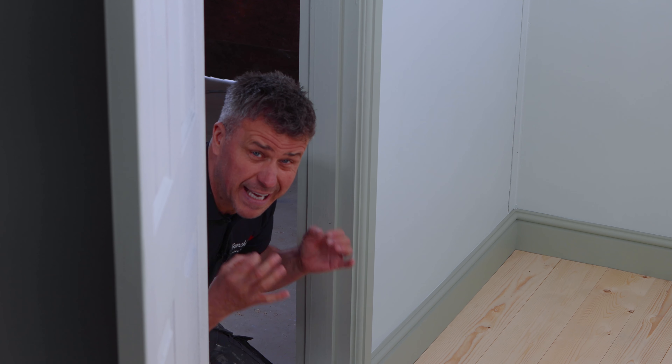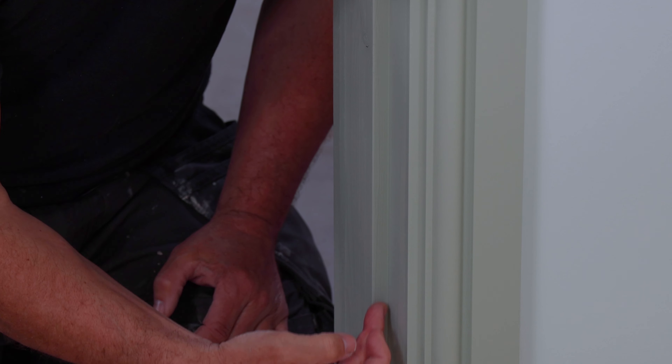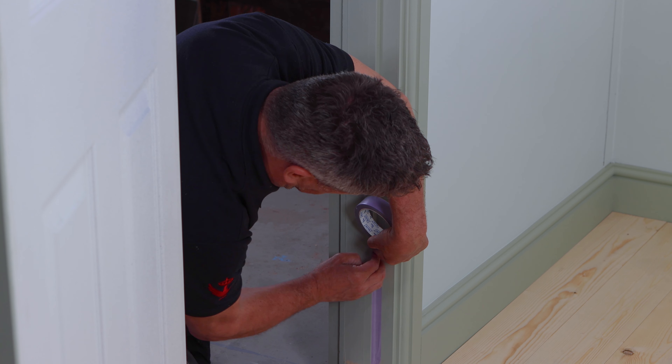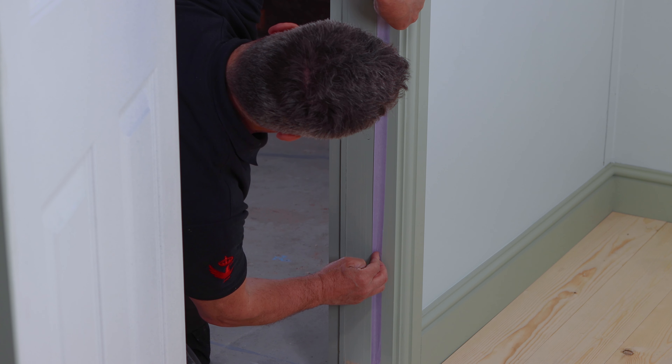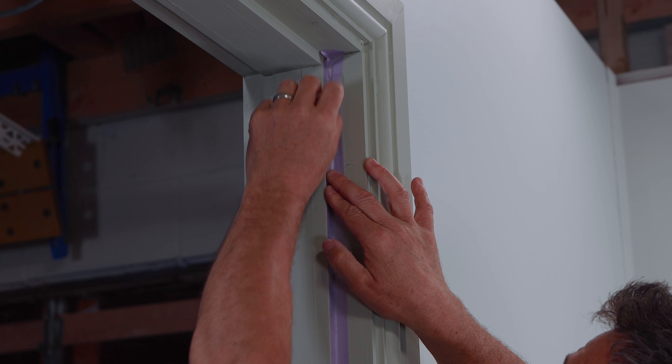And this line is where I'm going to start to paint my different color. To make it easier and quicker so I get a nice straight line, I'm going to apply some masking tape on that inner closing edge of the slam bead.